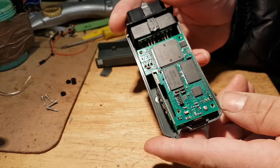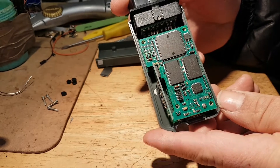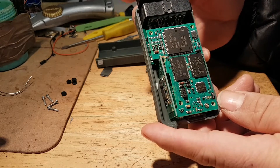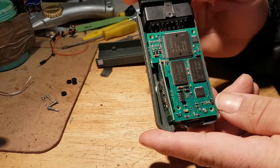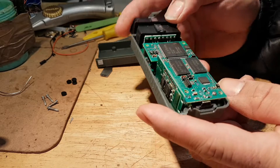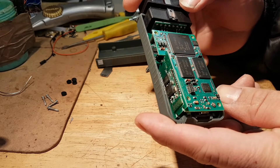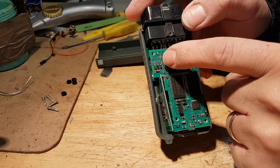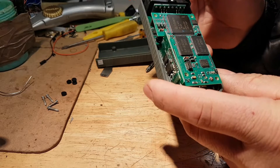Okay, so this is the first board we can see. There is an Infineon processor in there, Samsung memories, and there is one chip missing over there, but it might not be needed.